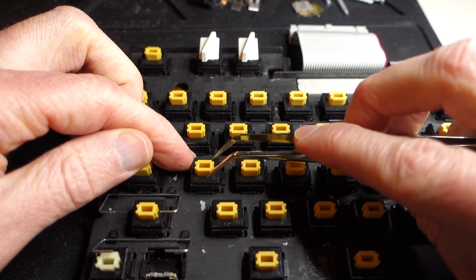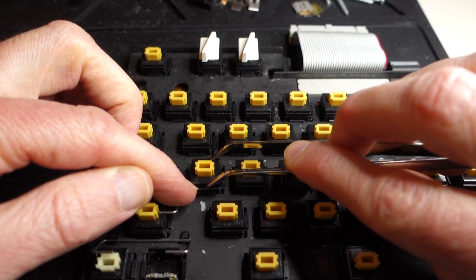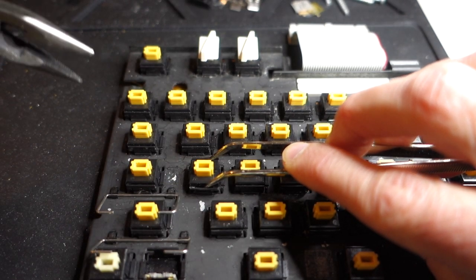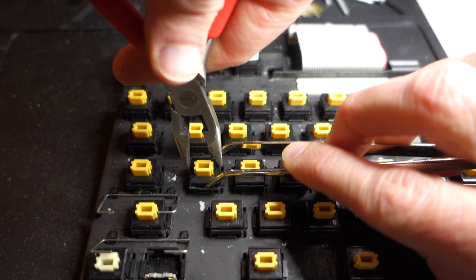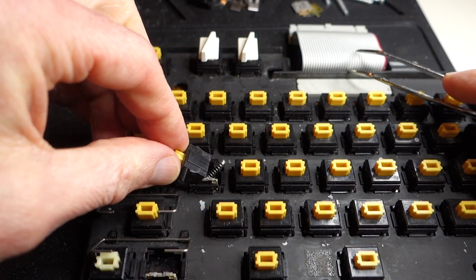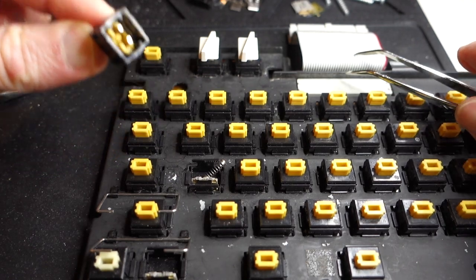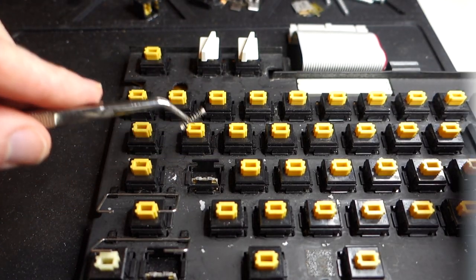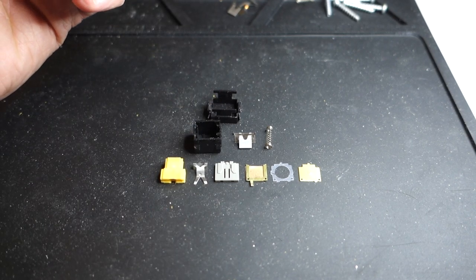To disassemble it, I'm going to take a pair of tweezers and insert them on either side of the key switch itself, being careful not to break off the tabs. Then I'll take a pair of pliers and just lift it out like extracting a tooth, being careful to hold on to everything. And there's the spring — here are all the components.